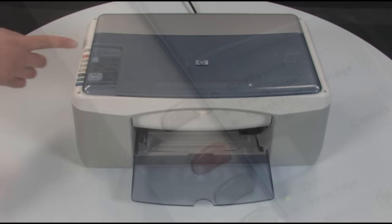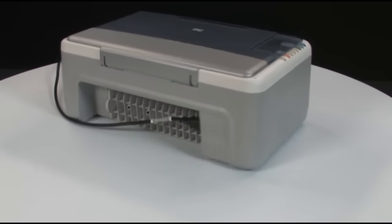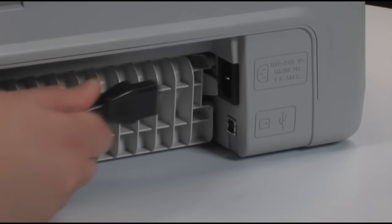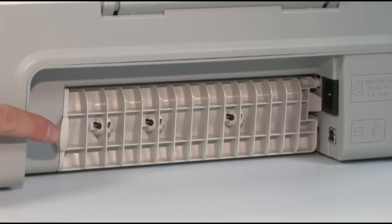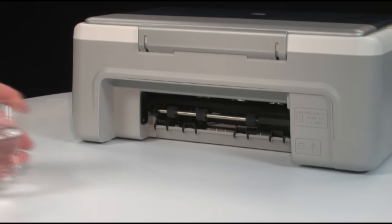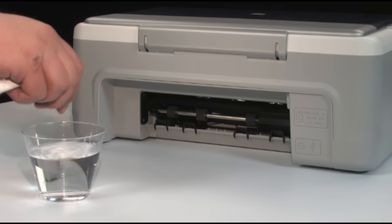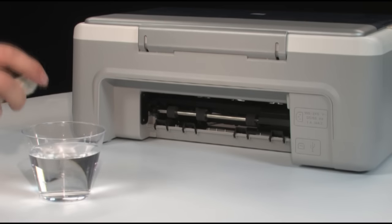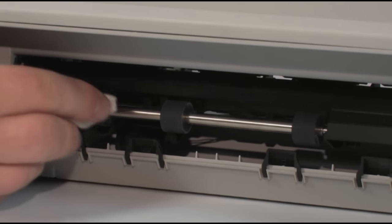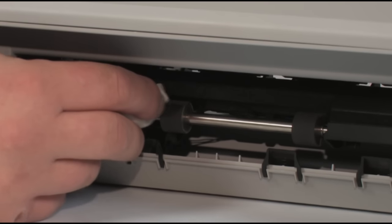Press the power button to turn the printer off. Go to the back of the printer and unplug the power cord. Remove the printer's rear access door. Clean the rollers visible in the printer with a clean, lint-free cloth lightly moistened with water. The cloth should be damp but not soaking wet. Use your finger to turn the roller towards the printer.